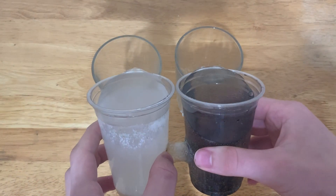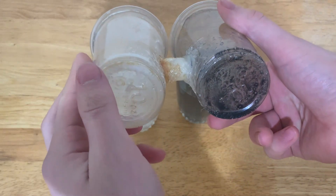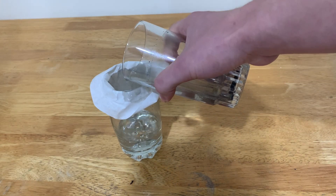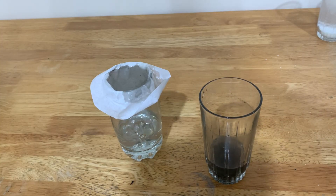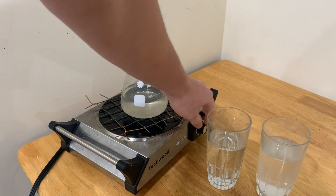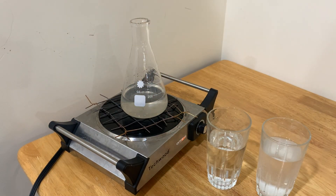Now that I've transferred these two into cups, I then filtered the solution with the acid inside through a regular coffee filter, just to catch any of the graphite chunks floating around. Now the acid can be heated up and brought to a boil to boil off any of the excess water.